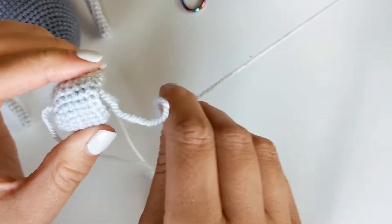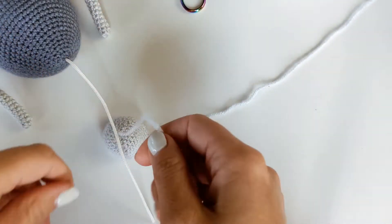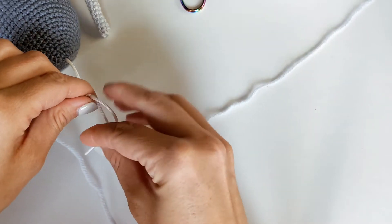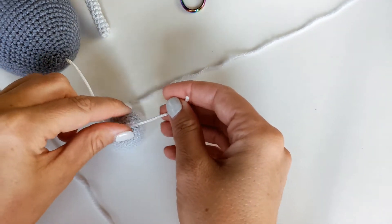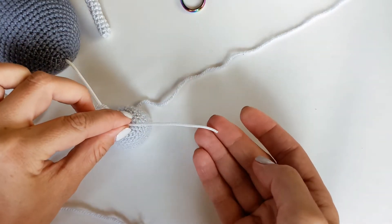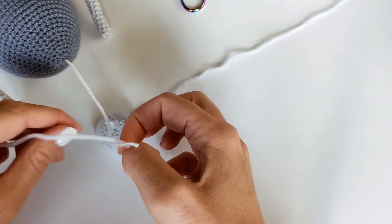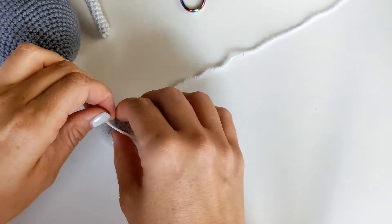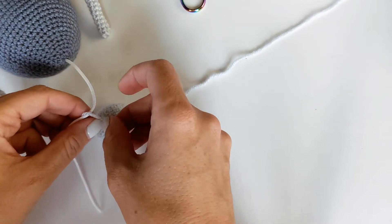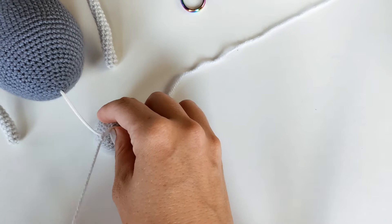I'm going to flip my ball inside out so that I can access the string a little bit easier, and then all I'm going to do is just knot my pull string to the starting tail. I'm probably going to knot this two, three, four times — just something nice and secure. If I need a little bit more string from the pull string music box I can just go really close to the spider and then I'll be able to fix that a little bit later on.